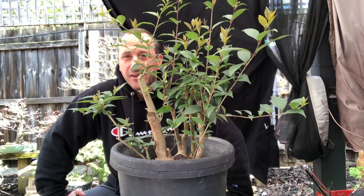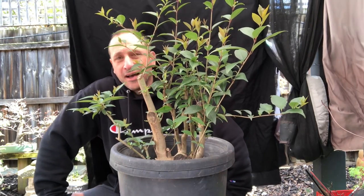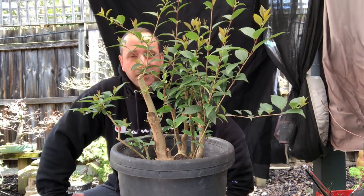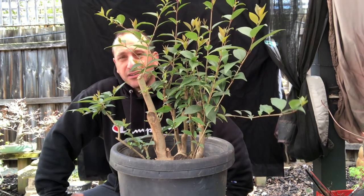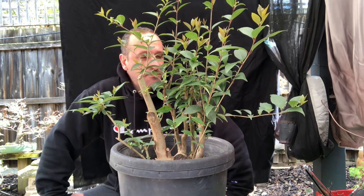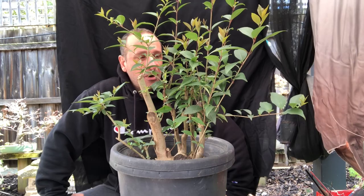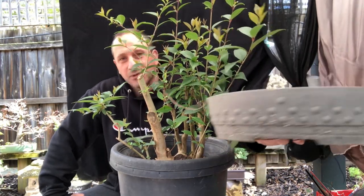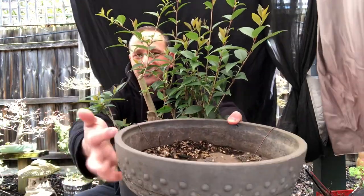This is a lily pilly that I dug up from the ground probably six months to a year ago. I've done a video on this tree before and a couple of its siblings, but I want to have a closer look at it. It's got a really good nabari, or root spread — nabari is that wideness down low where the roots and the soil meet. I want to raise it and put it into this mica pot.